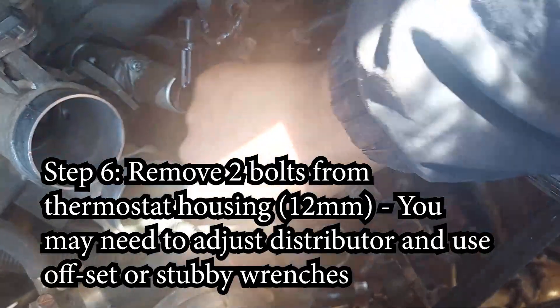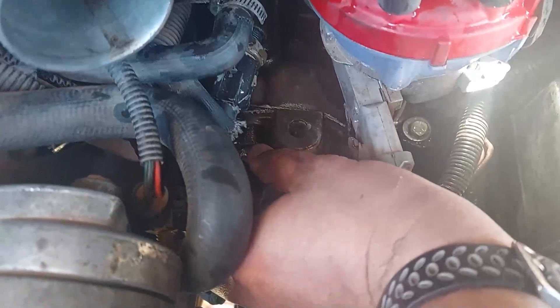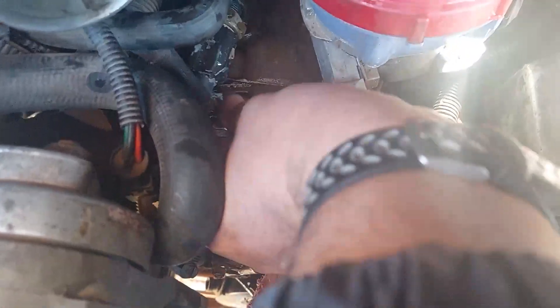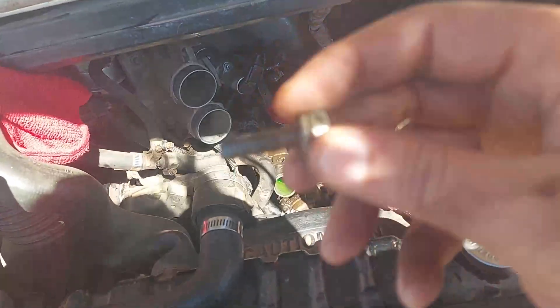The bolts on my vehicle use a half inch wrench. The top left one is very easy to get to — just a standard combination wrench half inch and I was able to get it out pretty easily. I got the first bolt out.